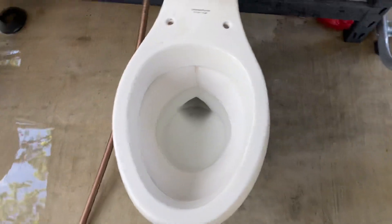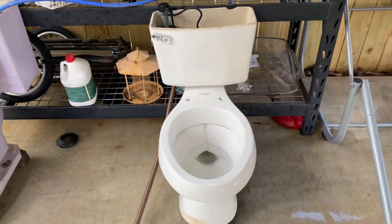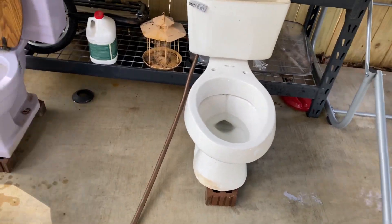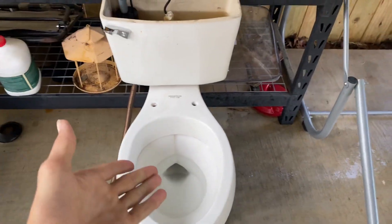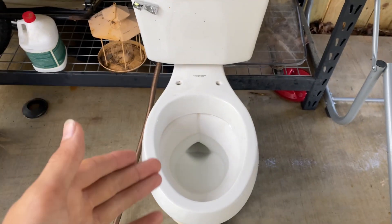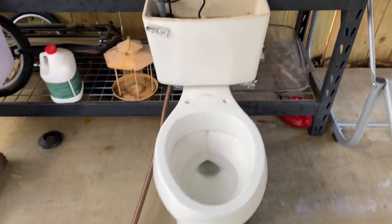Yeah, let's give this thing a flush. But actually, before I continue — I've noticed a few people say this is an Atlas, that it's not an Athens. Well, this is an Athens. For those of you who don't know: an Athens is elongated, and an Atlas is round. So this is obviously elongated, so it's an Athens.